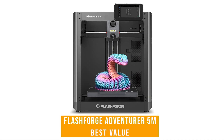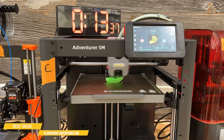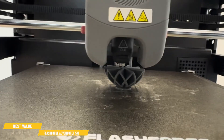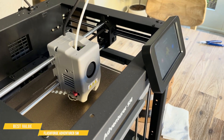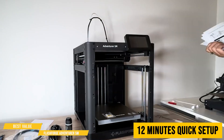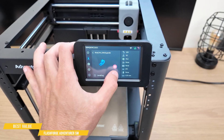Now we've got the FlashForge Adventurer 5M 3D printer. It uses a CoreXY design with a four-arm structure that prints only using the X and Y axis, making sure it's got accuracy even when moving at fast speeds. The FlashForge Adventurer 5M is a solid, all-around performer that brings speed, reliability, and user-friendliness into an affordable 3D printer. Whether you're a beginner looking for an easy setup or an enthusiast who wants a reliable workhorse, this machine delivers on the essentials. Setup is quick and straightforward — about 12 minutes from unboxing to your first print. Most of the assembly is done for you, with only a few minor parts to attach. The automatic bed leveling eliminates the need for manual calibration, and the intuitive touchscreen interface is one of the best in its class.